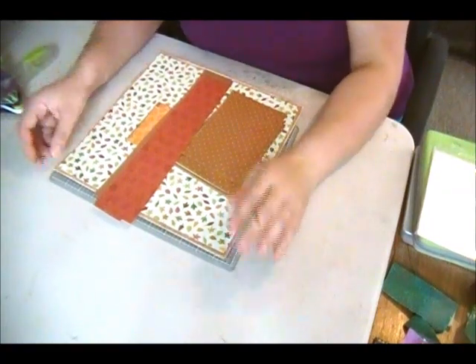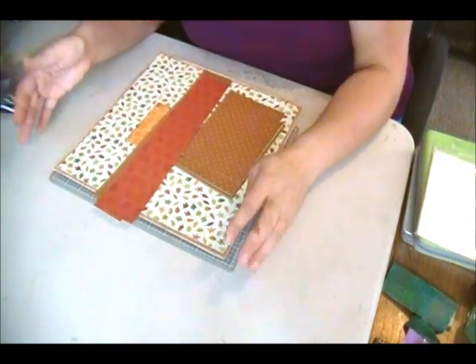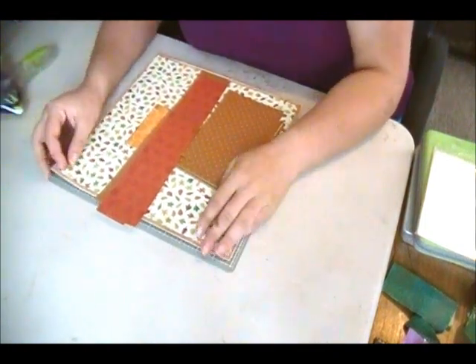Hi everyone, this is Toni from Blue Butterfly Creations and today I have a fall themed 2 page 12x12 layout.